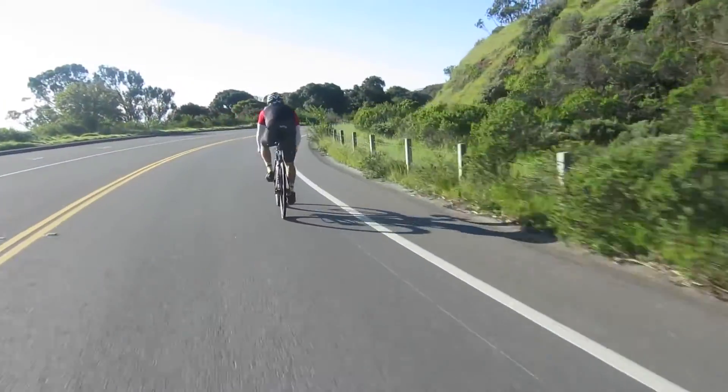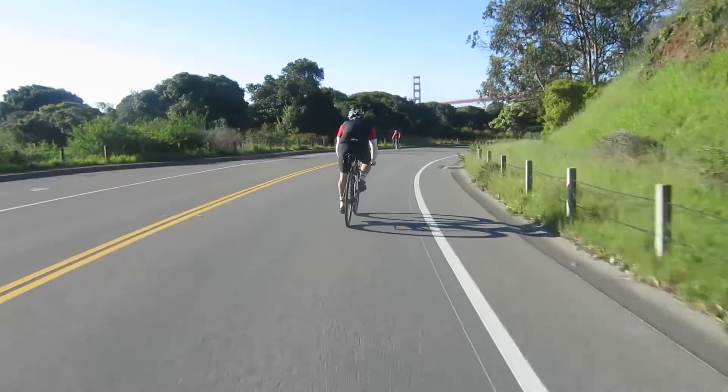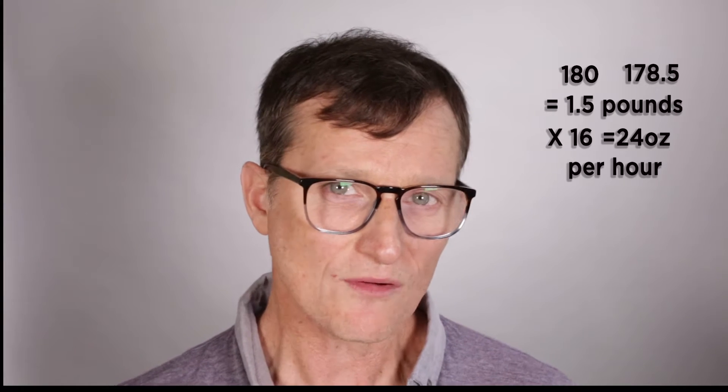Once you get home, take off your clothes and dry yourself off. Step on the exact same scale you used before — since it's calibrated the same — and that difference in weight is your sweat rate. Take your pre-ride weight, subtract your post-ride weight, and multiply that by 16. For example, if your pre-ride weight is 180 pounds and your post-ride weight is 178.5 pounds, you've lost 1.5 pounds. Multiply that by 16 equals 24 ounces — so your sweat rate is 24 ounces per hour. This means every ride, you need to drink 24 ounces of fluid every hour to stay hydrated.